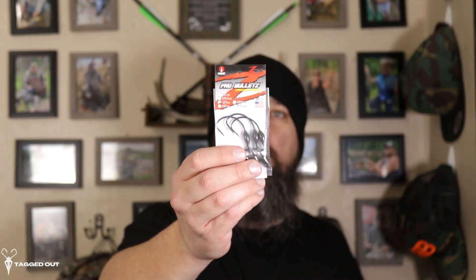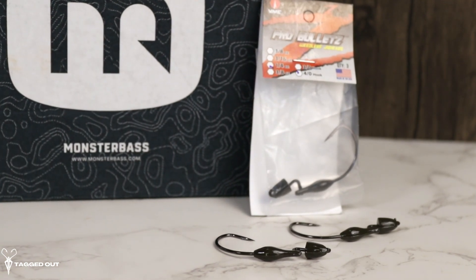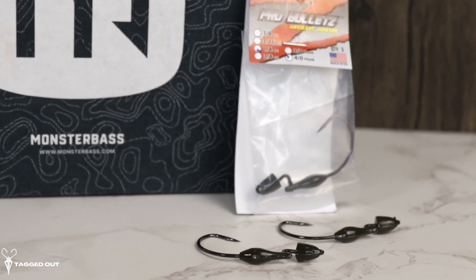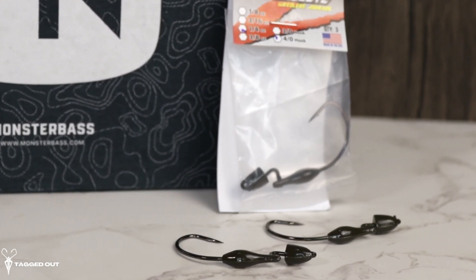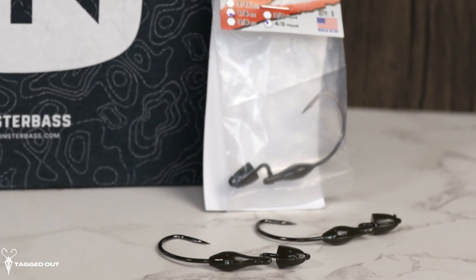Up next we have some more terminal tackle — these are the Pro Bullets. These are a weedless jig head. They look very well made, there's a lot of weight to these. They are a quarter ounce, and the color on these is green pumpkin. This is a four-aught hook, and these are made here in the US. These are super sharp. They are great for tying on a soft plastic and just trolling it right through the water.